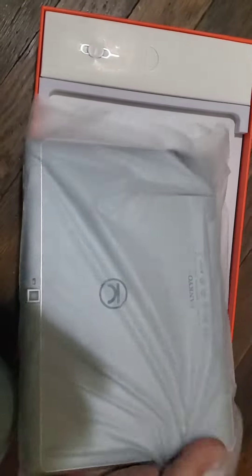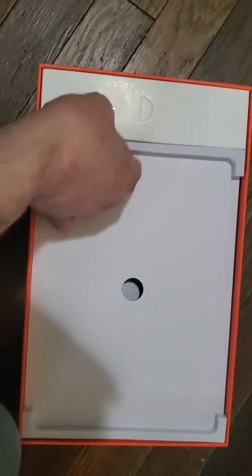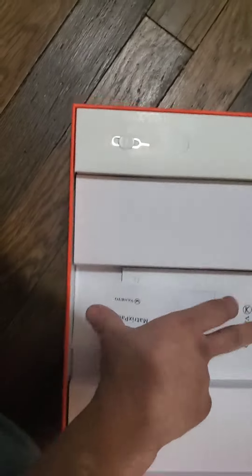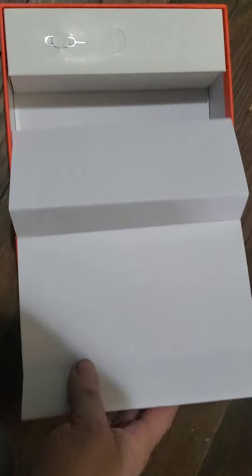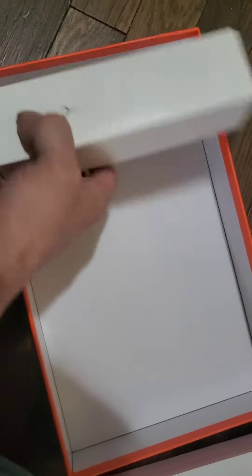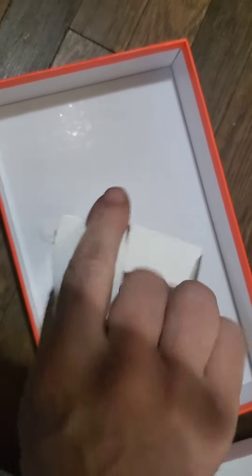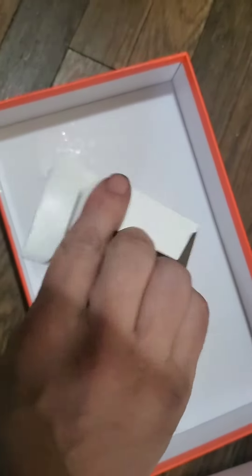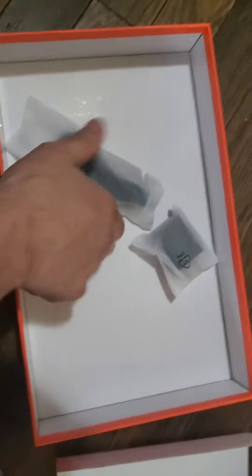Here's your paperwork. Nice factory sealed tablet. A little clip over. And in here — it's going to be a port I guess. There it is, port.